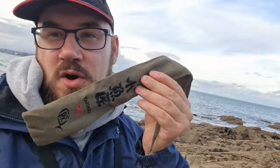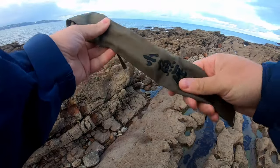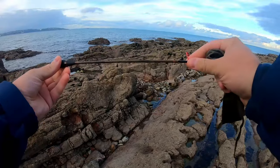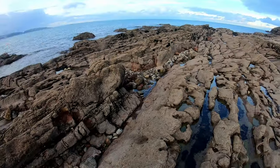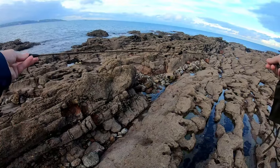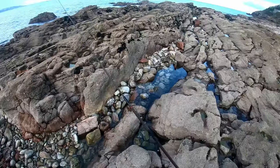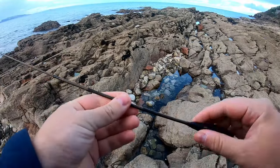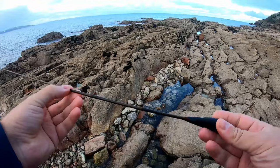Hi everyone, welcome to How to Trick a Fish. Today I'm going to be fishing with a tanago fishing rod — as you can see, super tiny. It extends out. I'll switch over to the GoPro. I'm going to see if we can catch some gobies and blennies from the rock pools down in Brixton. The rod has a sort of nice magic wand feeling, something like out of Harry Potter.